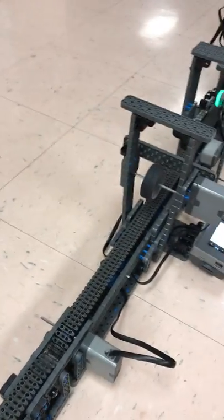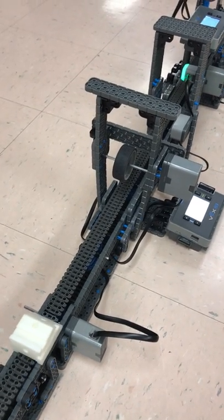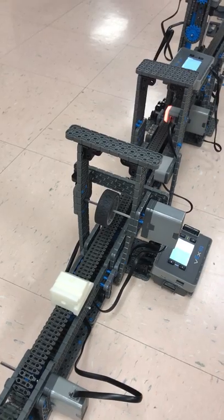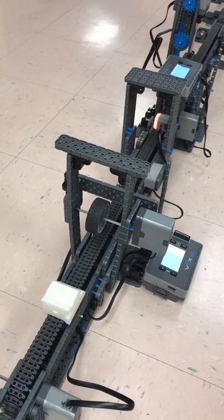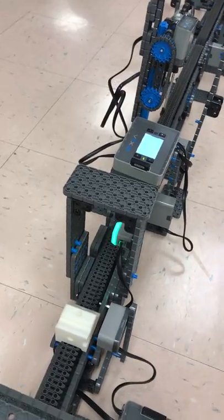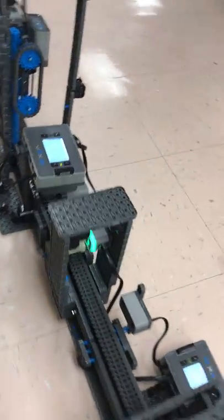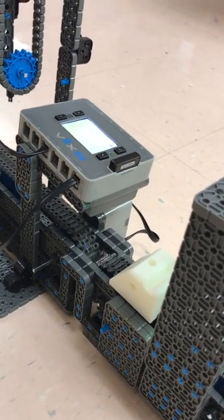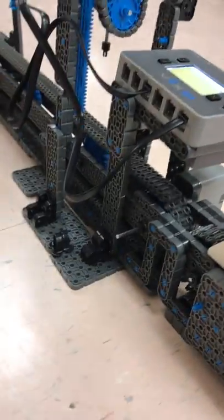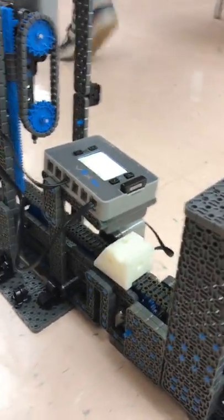The next one is a sander and a buffer or something — I can't remember what the second part was. Doesn't work perfectly, but we're getting there. I meant to do that. Next one drills a hole in the top.